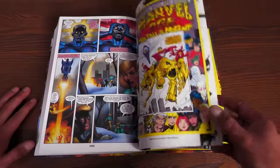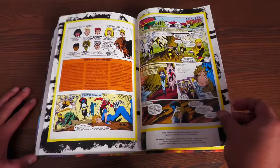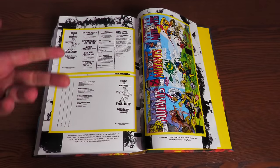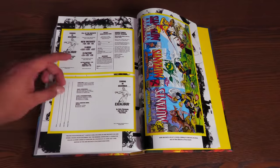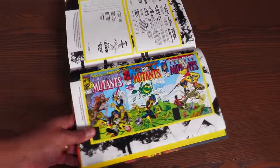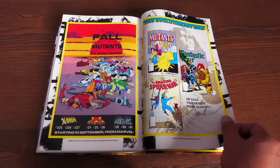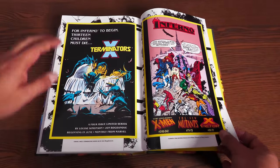Then we get the extras — like the Marvel Age extra covering Fall of the Mutants. These are interviews, a behind-the-scenes look at things happening at Marvel Comics. I love these. The Mutant Registration Act — long before the Marvel Civil War's Superhero Registration Act, there was the Mutant Registration Act. And then the connecting covers of New Mutants issues 59 through 61. The Evolutionary War house ad. And then the Inferno house ad: 'For Inferno to begin, 13 children must die.' How dark is that?